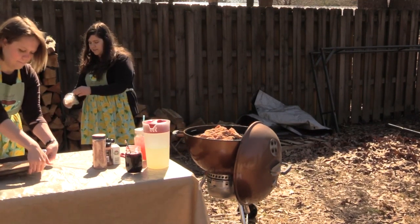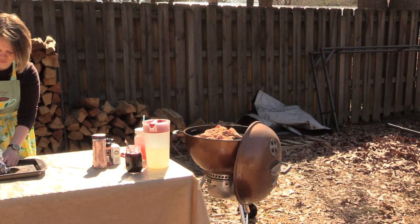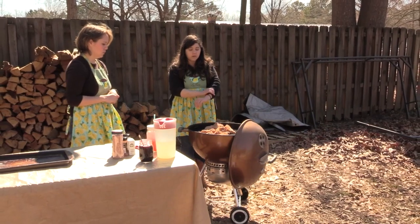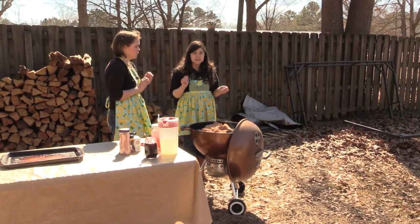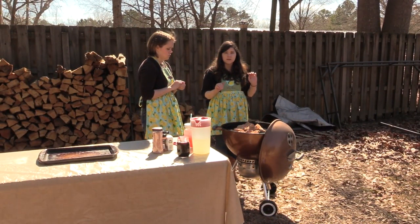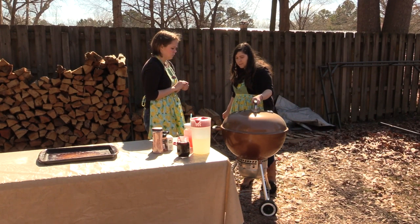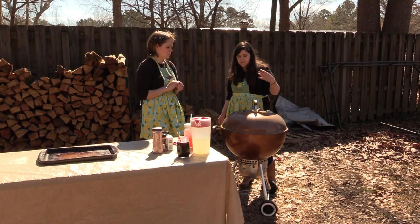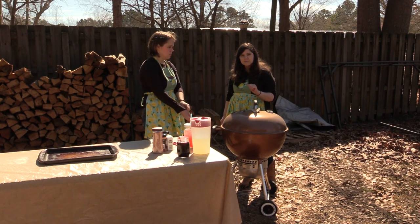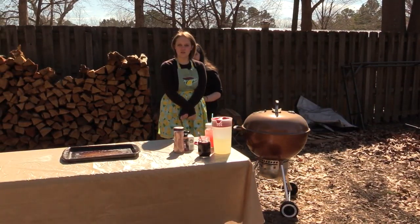I'm gonna go ahead and remove my gloves now that we are done dealing with the raw chicken. We're just gonna keep an eye on them — depending on how hot you keep your grill is gonna depend on how long they need to be on there. Use your thermometer and temp them — you want 165 degrees. So I'm gonna go ahead and close this and we will check on them in about 10 to 15 minutes. Be careful because your grill is gonna get really hot on the top, so use gloves if you need to.